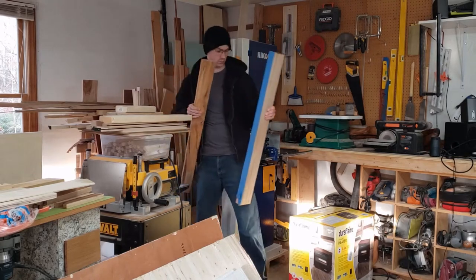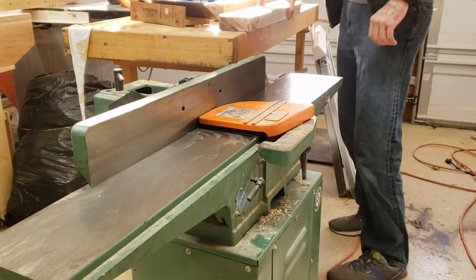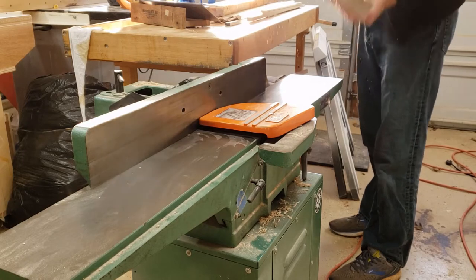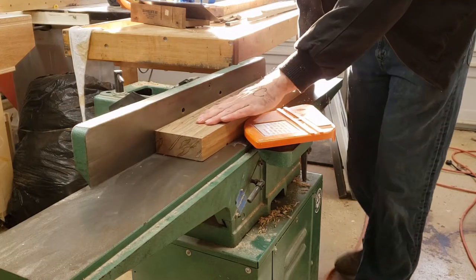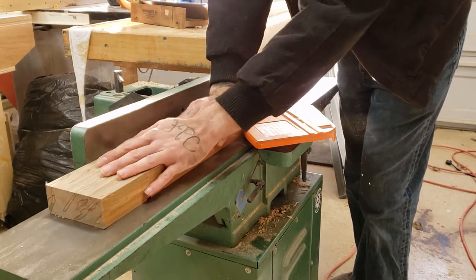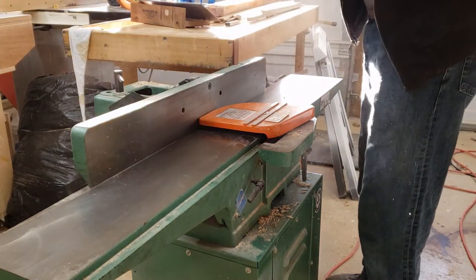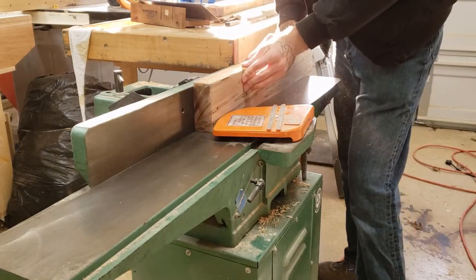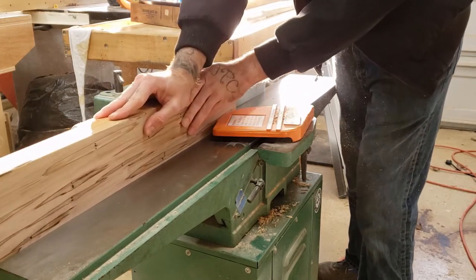So time to mill those up. We're gonna start with the jointer. This tool is for flattening wood. It gives you two faces — a face and an edge — at 90 degrees to each other. When you get rough sawn lumber, generally it's not flat or square. And even when you mill lumber, which is what we're doing here, it can warp over time.